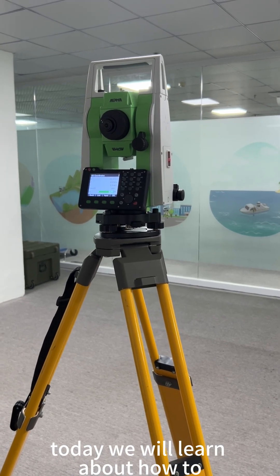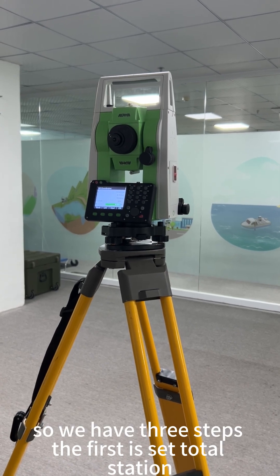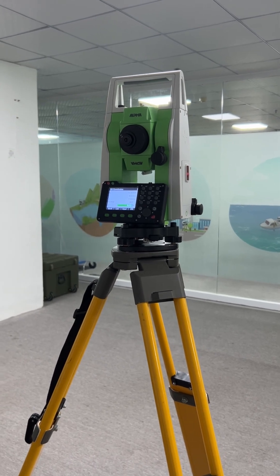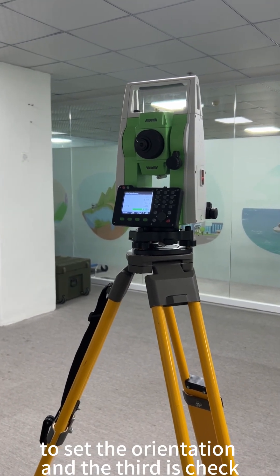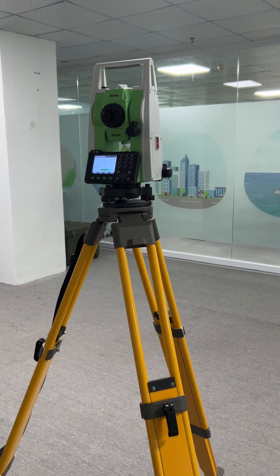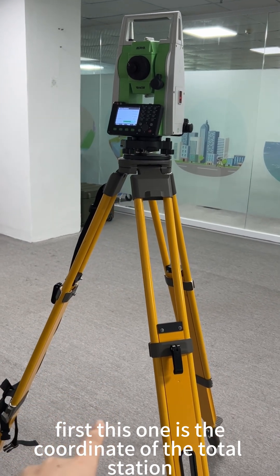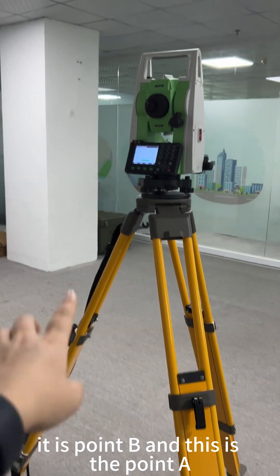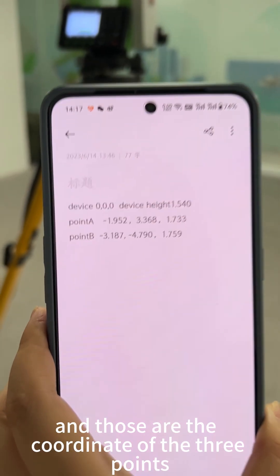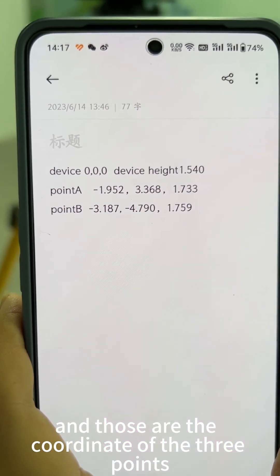Today we will learn about how to make the pre-setting of our total station. We have three steps: the first is set the total station, the second is to set the orientation, and the third is check. We have three known points: the coordinate of the total station is point B, and point A and point C are the other two known points.